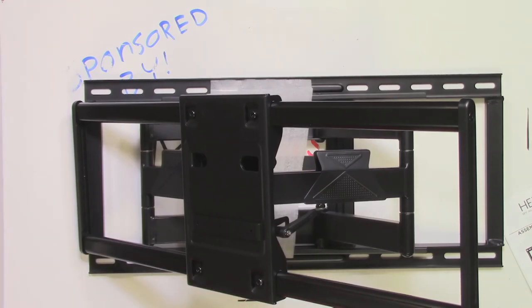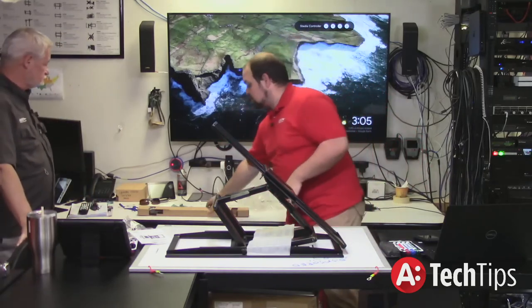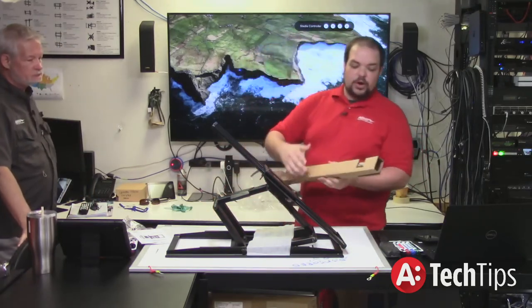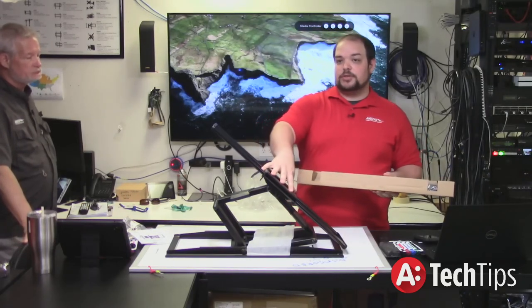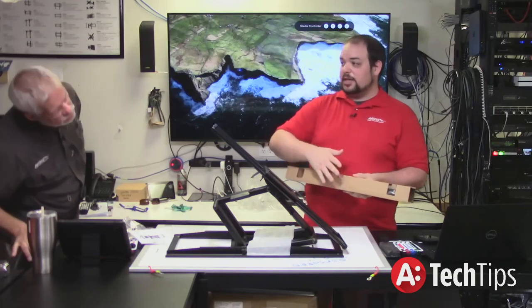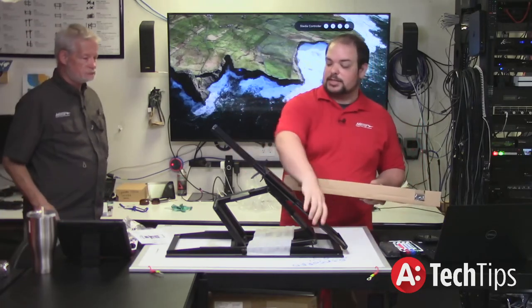Does this one have the detachable head where you can mount the back and then hang this on it? It does not. What will happen is this bracket gets attached to the wall first, then you attach the arms to the back of the TV, and then you'll hang the TV on those arms.